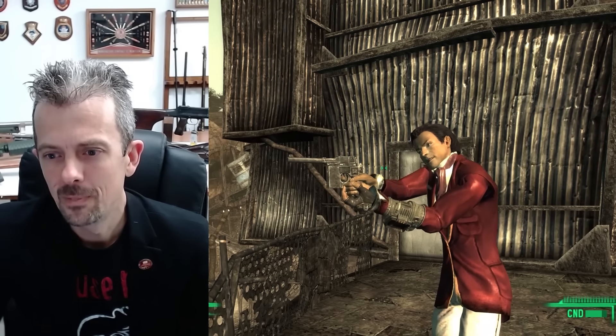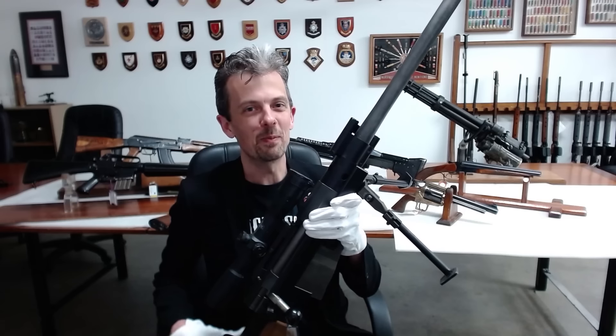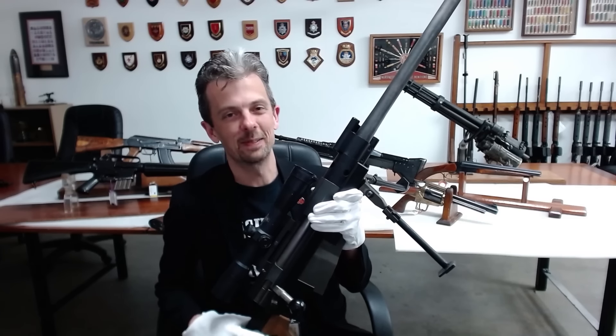This particular sight with two screws coming in from either side to form like a crude reticle really makes zero sense. There's no point having a scope tube if there's no glass in it. It's not magnifying, it's not achieving anything. If you want to see more of Jonathan's thoughts on the firearms of Fallout, make sure to check out our videos on both Fallout 3 and Fallout New Vegas, and be sure to subscribe for more videos just like this one.